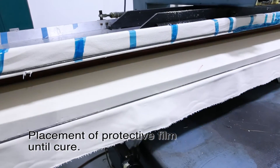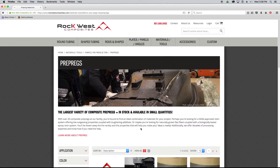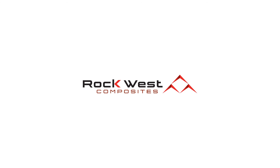Rockwest uses woven carbon fiber pre-pregs as cosmetic layers on many of our tubes and other products. We also sell unidirectional and woven pre-pregs on our website. So if your needs are small or great, we are your one-stop destination for composite materials and products.